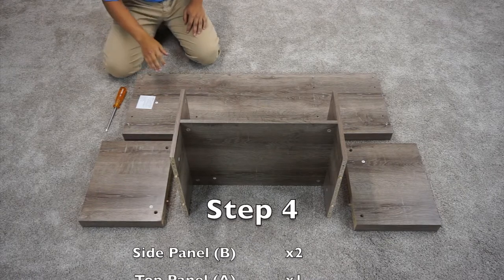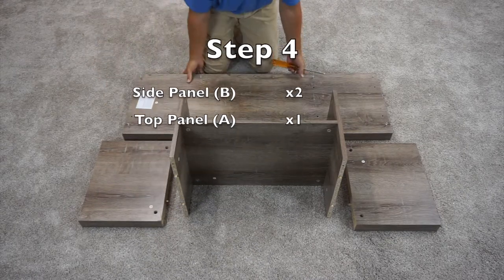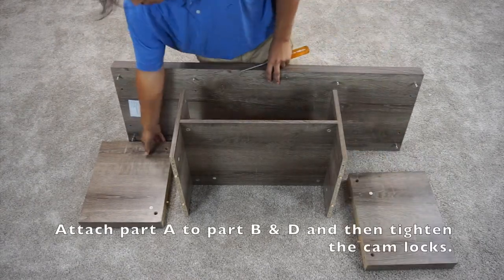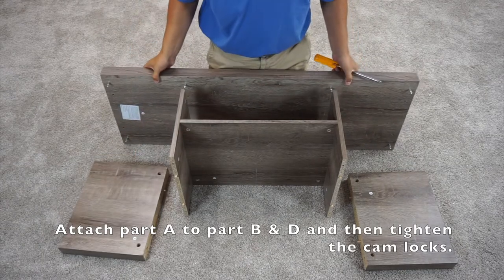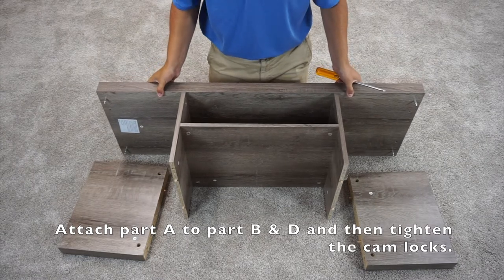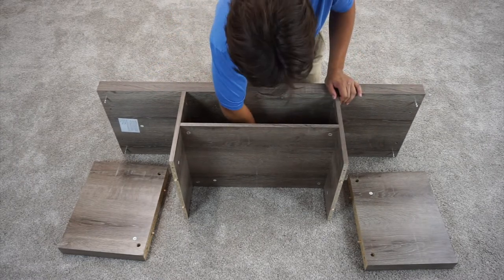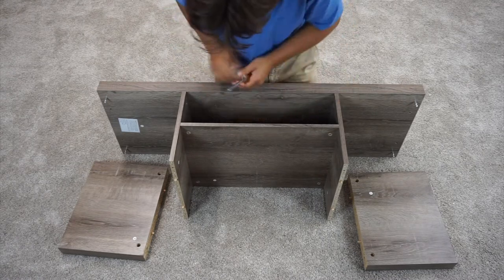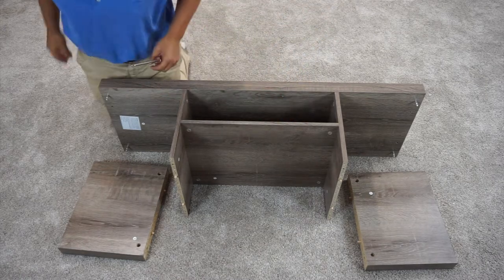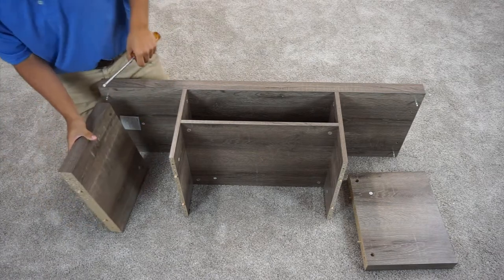For step four, you're going to want to have your big A panel and two B panels. Then you're going to insert them into the cam locks. For the B panels, you're going to make it so that the cam locks are on the inside.